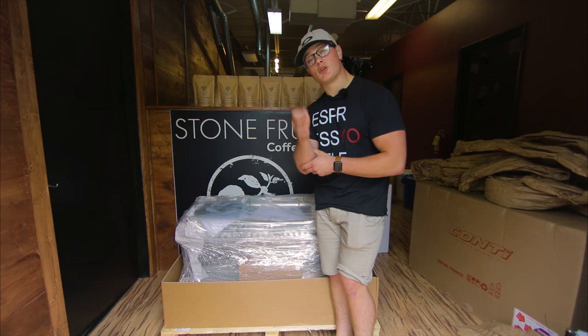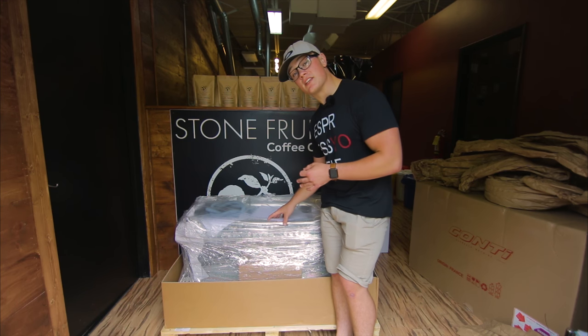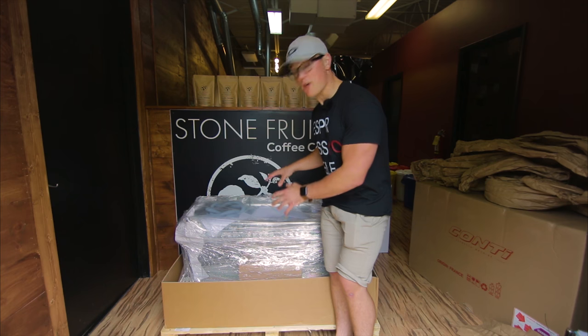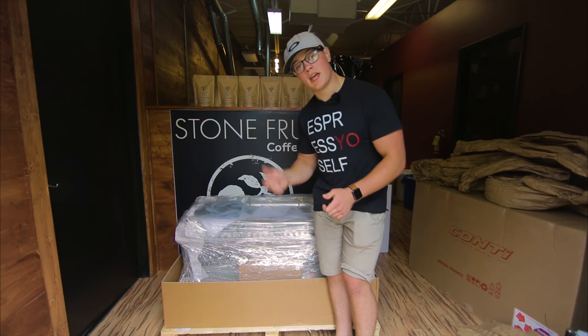So thank you for watching guys. I appreciate it. I hope this really helped you see what you're really getting into while purchasing this. We do offer home direct delivery, and definitely this is very convenient for you in the unboxing. I hope you guys enjoyed, and we'll see you next video.